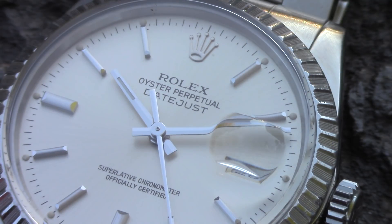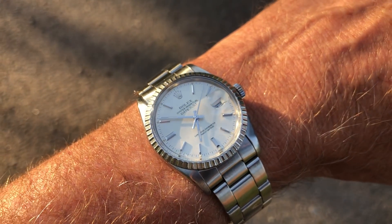It keeps really nice time, still running within superlative chronometer specifications, which is plus two, minus two seconds per day. This watch actually has that superlative chronometer designation on the dial as well. And of course it has the classic oyster bracelet, which has been updated over the years, but you can definitely see that lineage.